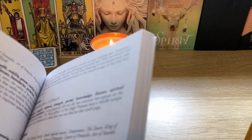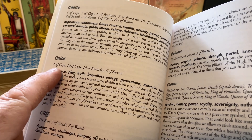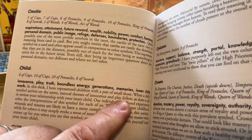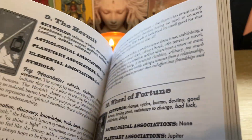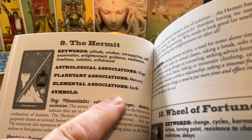There is a glossary in here. For example, here's a really good one — you've got Child. It tells you where a child appears: Six of Cups, Ten of Cups, Ten of Pentacles, Six of Swords. What that means: Innocence, Play, Truth, Boundless Energy, Generations, Memories, Inner Child. Each card has got keywords, Astrological Association, Planetary Association, Elemental Associations.